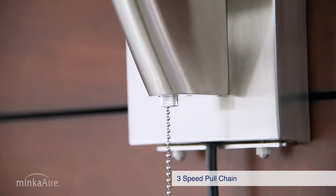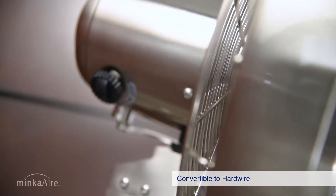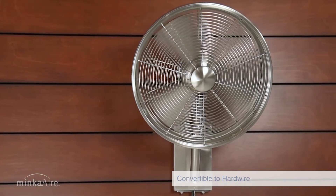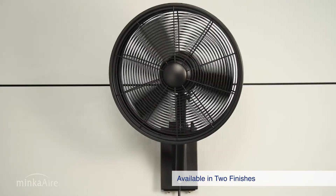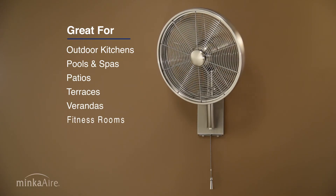The 3-speed Anywhere fan with pull chain is ready to be mounted to a standard electrical box or plugged into an existing outlet. Available in brushed nickel or matte black finish. Anywhere by Minka Air, the art of air management.